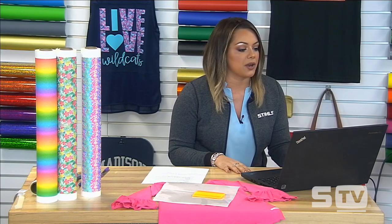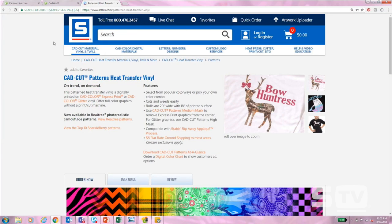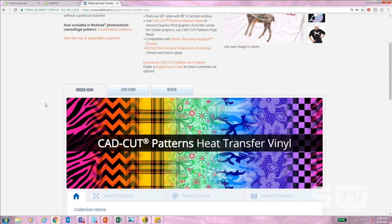I'll go ahead and get started. Up here on my computer I have the Stahls' website launched and I am on the patterns page. Getting started with glitter patterns best practices — we want to start with choosing the pattern and choosing the right pattern for the glitter option. Glitter has a tendency to not show up as vibrant as the matte option, so you want to be careful when it comes to the type of colors that you're choosing.